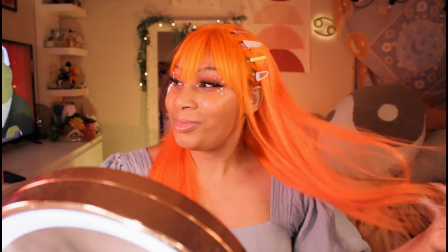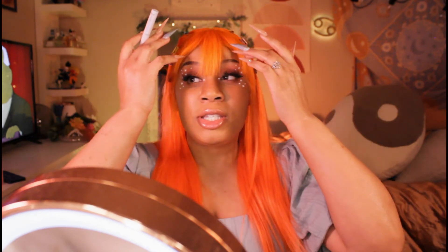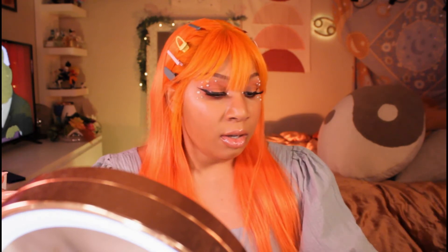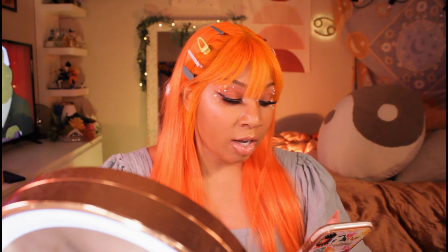I just ordered a bunch of new nail stuff after getting my stimulus check, and I also ordered a new wig from a company I've never ordered from before, so I think I'm gonna film a review of that. Sometimes I get all my wigs from AliExpress — out of all the wigs I own, and I own like 20, this one is my favorite.